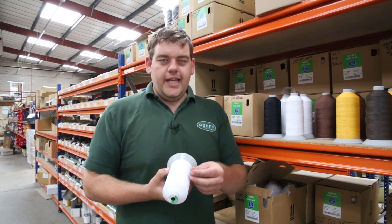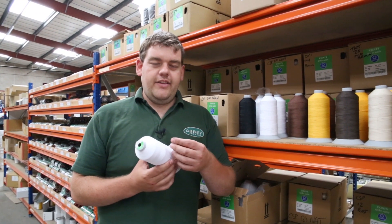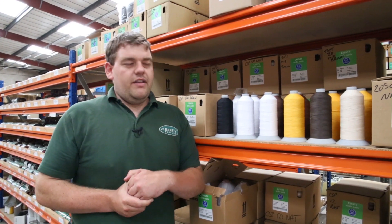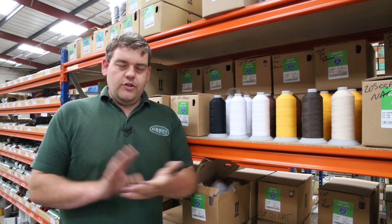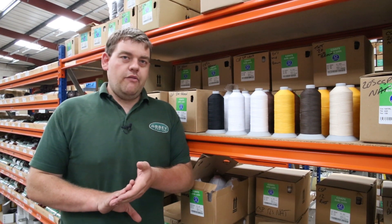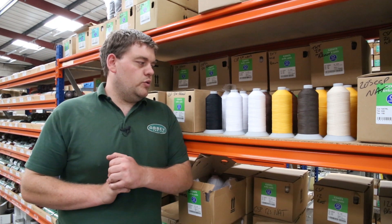It is polyester in the centre of the thread and then it's a cotton layer on the outside. The reason for this is that it has many different capabilities. If you're doing lots of sewing on a sewing machine, it means that the polyester won't overheat, so the cotton layer on the outside keeps it nice and cool.